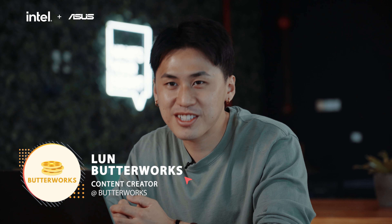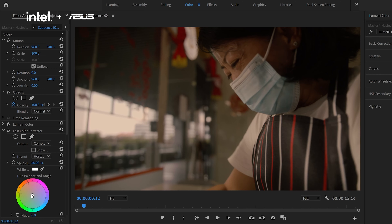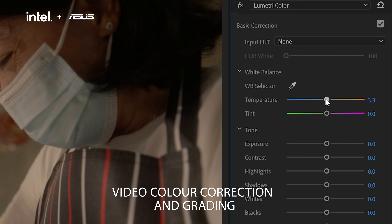I'm Loon from Butterworks and today I'm going to share with you guys some tips about color grading for your videos.